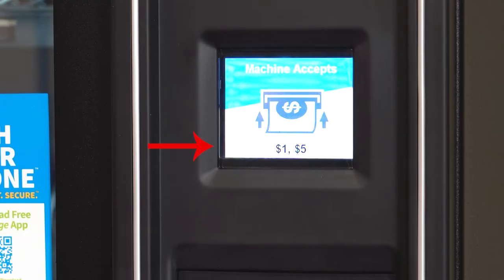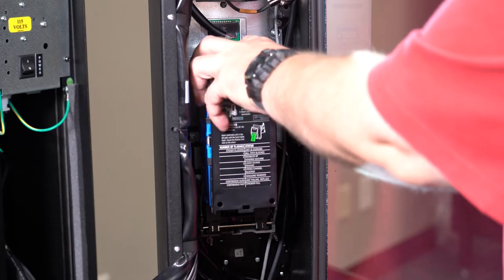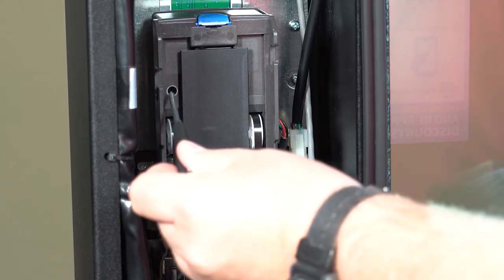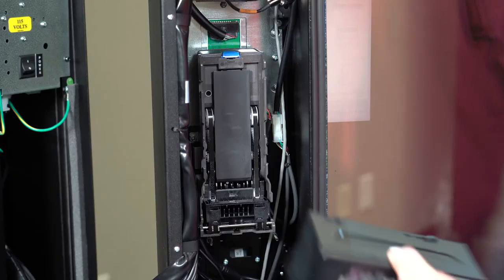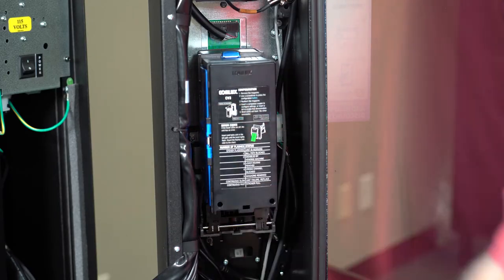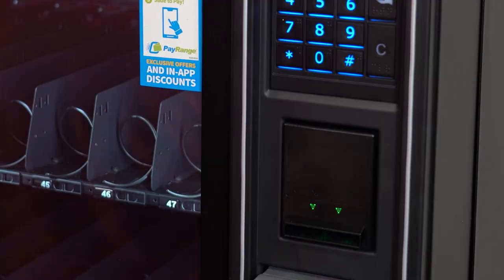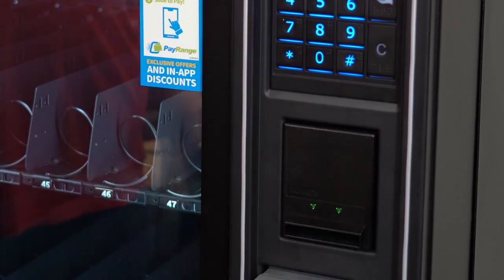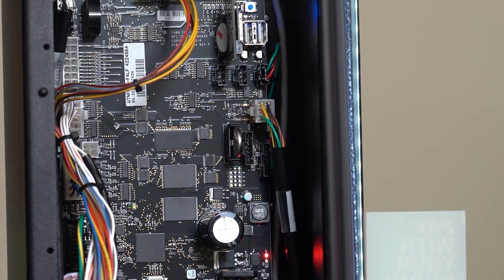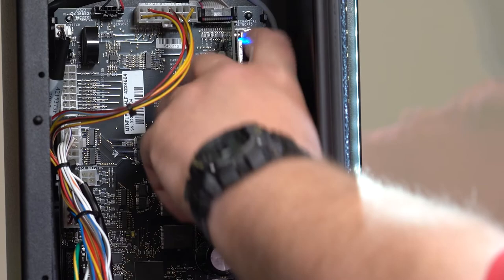Your machine is programmed from the factory to take one dollar and five dollar bills. To accept ten dollar bills, find the bill validator. Remove the bill box and use a thin tool to press this button so that the bill validator will enter programming mode. Be careful because the bill validator's programming mode does time out. On the front of the machine, insert the ten dollar bill. The lights on the bill validator will flash ten times — it should flash ten times when programming any bill value. Now the bill validator is ready to accept ten dollar bills, but the control board is not.